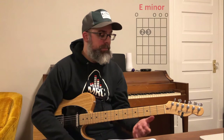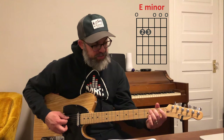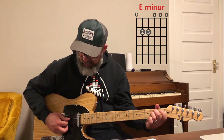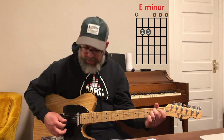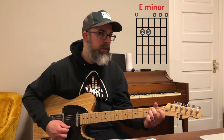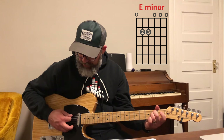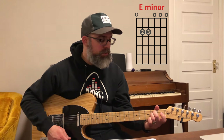I want to show you some guitar chords so we can get started playing a chord progression. The first chord we're going to learn is an E minor chord. Take your second finger — your middle — and put it on the fifth string, second fret. And your third finger, put it on the fourth string, second fret. You have an open sixth string and open third, second, and first strings. Using that rest stroke strum, you'll be able to play that chord.